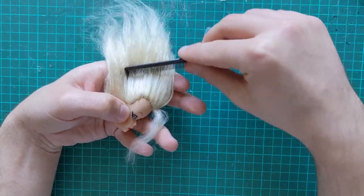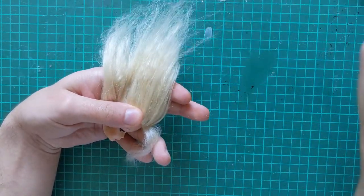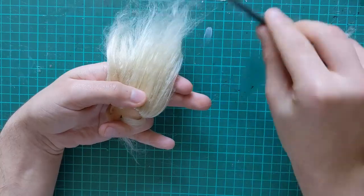This stuff sheds a lot, so I comb it out and get it to the length I need before tying the hair in a high ponytail.